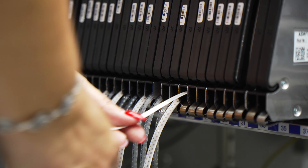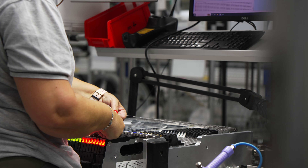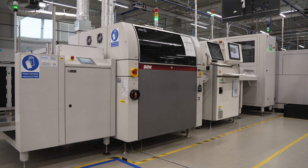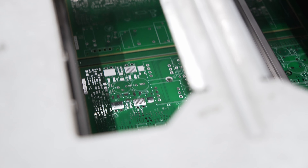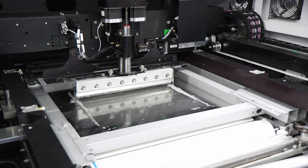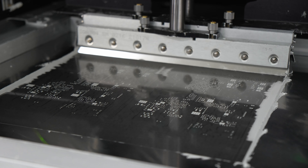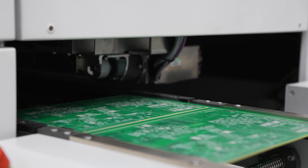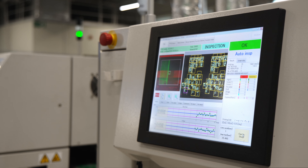The operator places the components in the feeders in the correct position on the table. The screen printing machine starts work, applying solder paste to the circuit boards. The operator, following the instructions, selects the correct template, runs the appropriate program, and applies the paste. The machine presses the circuit board against the screen and spreads the paste by forcing it through the holes in the template, creating a pre-programmed pattern on the board.